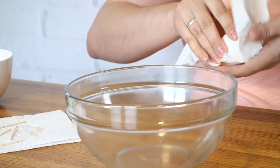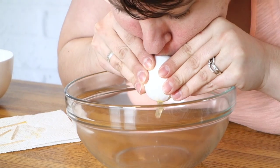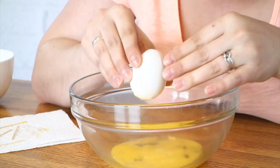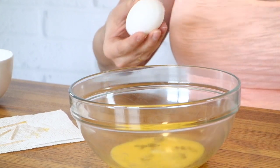And you're just going to blow all of that stuff out the bottom of the egg. And there you go — now you have a hollowed out eggshell.